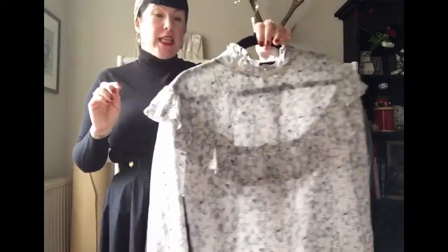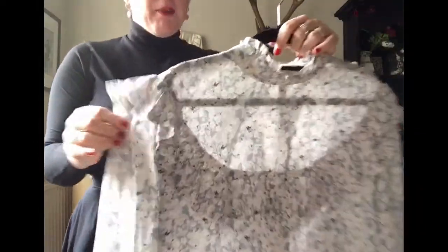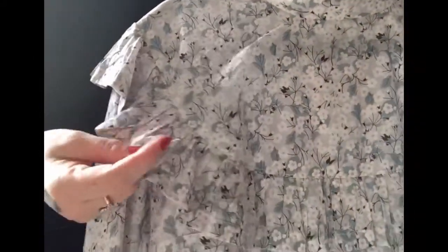This is a Nina Lee London Bloomsbury blouse that I made. It has a lovely frill and a sort of oriental floral pattern.